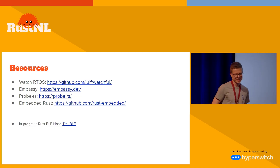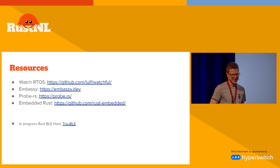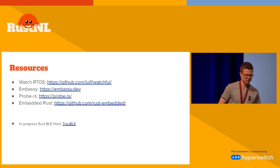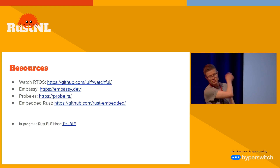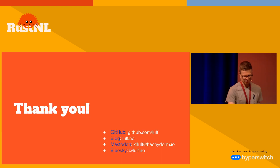Check out my project called Watchful. The probe-rs and embedded Rust ecosystem has done a fantastic job defining the APIs you can use to create reusable code. If you're interested in Bluetooth, talk to me — we're doing some interesting work at Achilles creating a Rust-native Bluetooth host. And that's my talk.